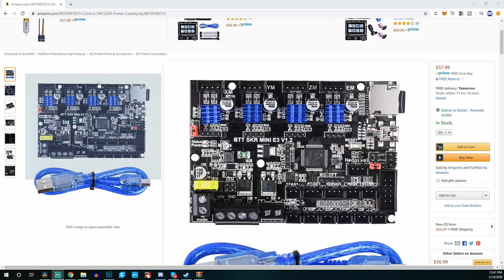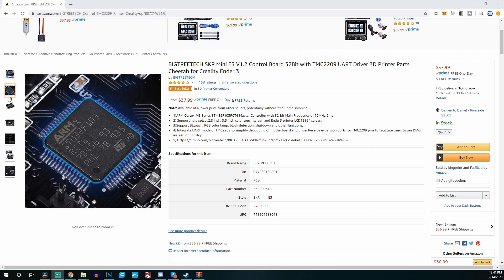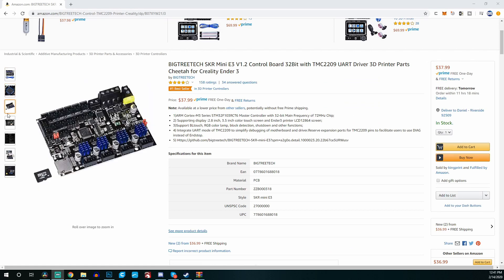Starting off, one of the main things people want to know is how much does this board cost? As of right now, the board on Amazon goes for a little bit under $40 — about $38 as I'm making this video. Now that we've gotten that out of the way, let's talk about all the features this board packs and what you are getting for that $38.